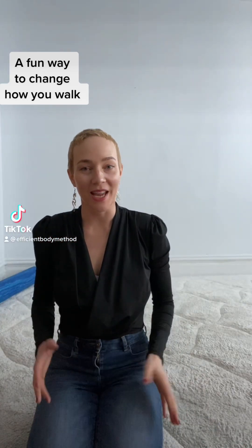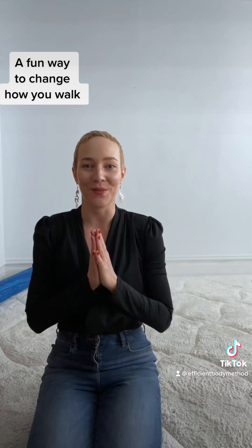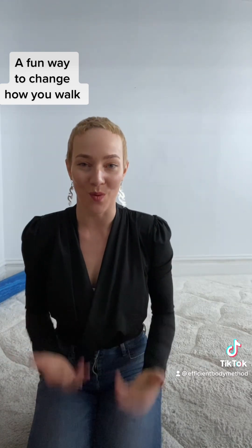I just shared a rather technical way to change the way that you walk, but now I want to share a really fun way, and that is to imitate other people's walks.